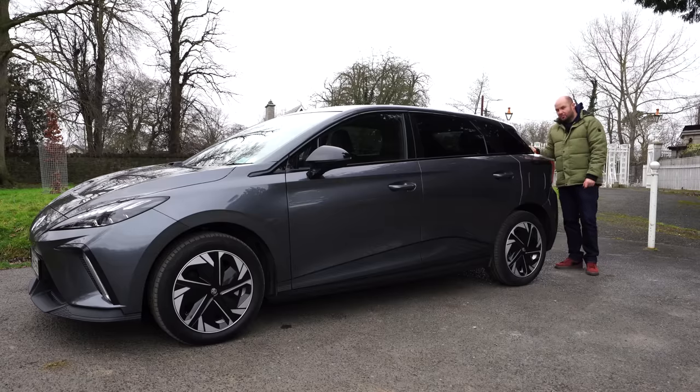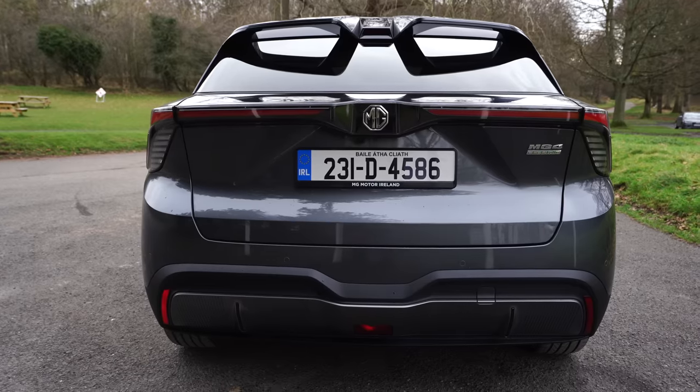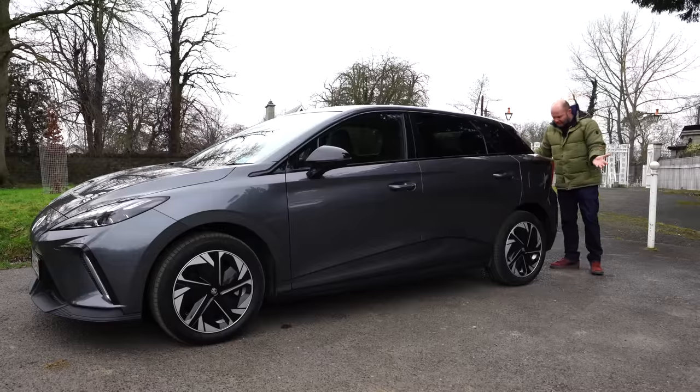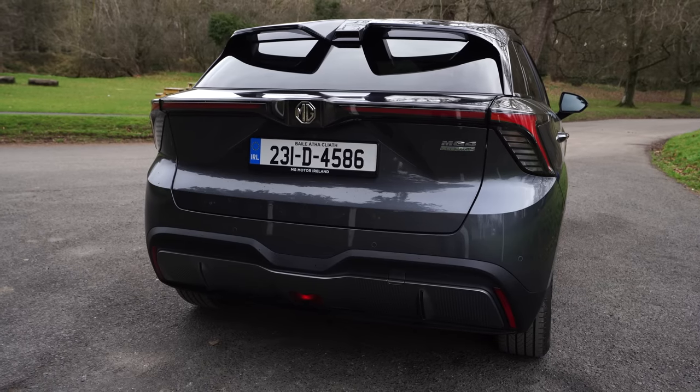The vehicle does have AC charging, but it's quite slow — it won't even do a full 7 kilowatts on a wallbox, it's more like the high 6 kilowatts. There's a huge boot spoiler that does help with aerodynamics and efficiency, and the boot has a lovely red strip right along the back. Really not a bad-looking little car at all.